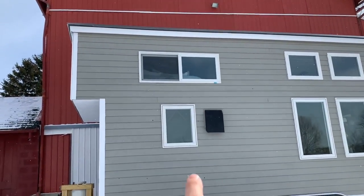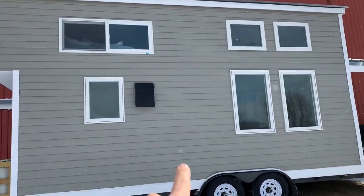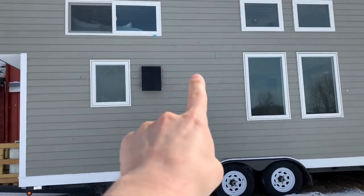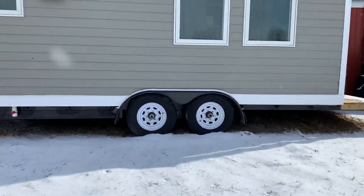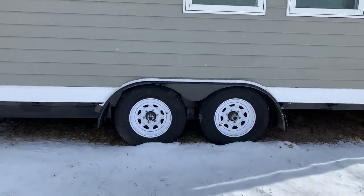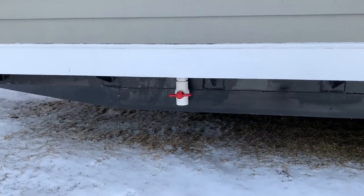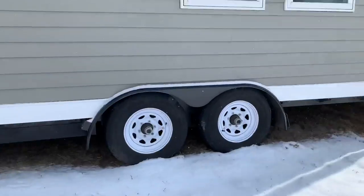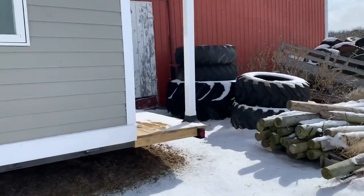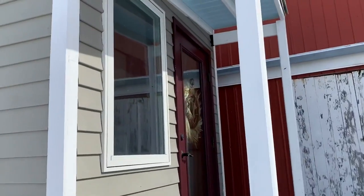There's a loft area and a bathroom. The washer/dryer closet is in here — it's a living room space. This is a double axle. Here is where the gray water valve is. There's a little porch on the back side.